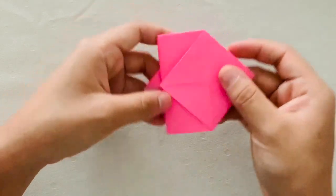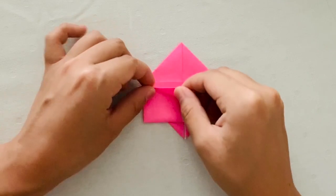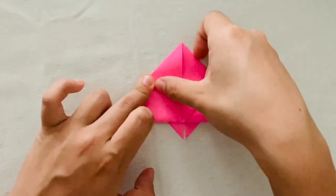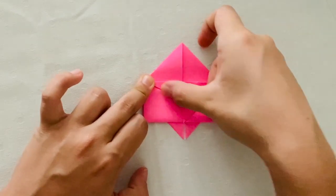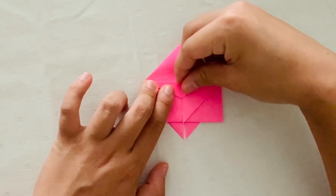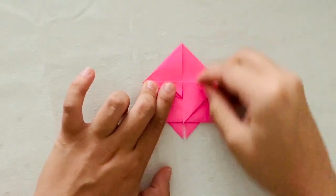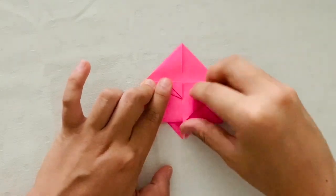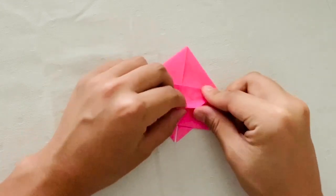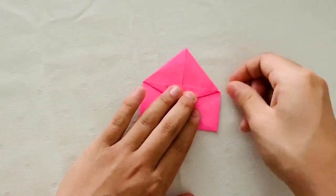Then you're going to flip your paper over. Then you're going to fold that left triangle into the center crease. And then you're going to fold the tip back. Then you're going to repeat those last two steps on the other side. First, you're going to fold that triangle to the center crease. Then you're going to fold the tip back.